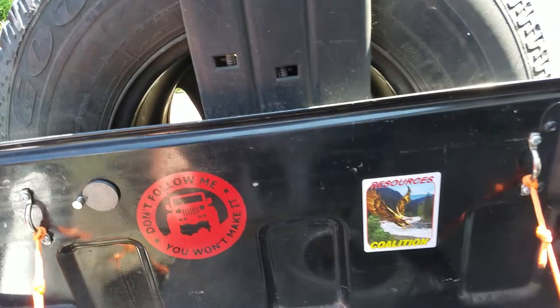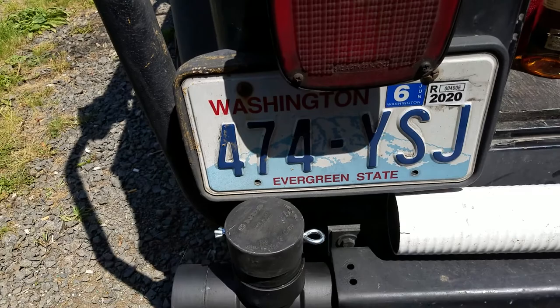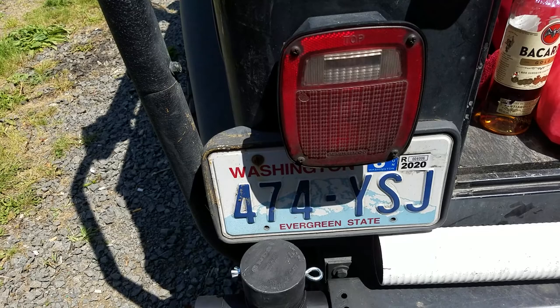I got a magnet to hold this up here, so no more stupid bungee cord. When you're cooking and you've got some dirty dishes or something, you can just come over here and flip this and wash them off.